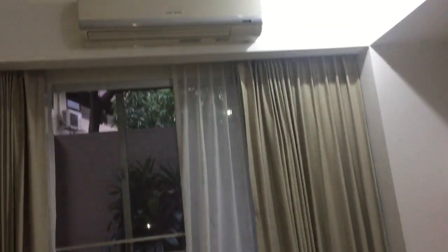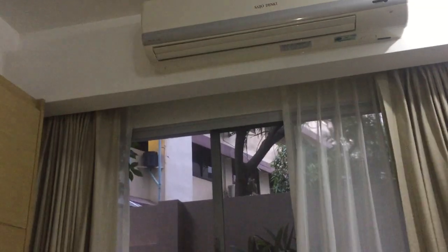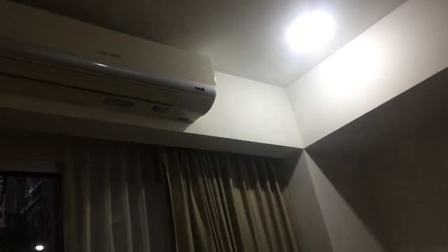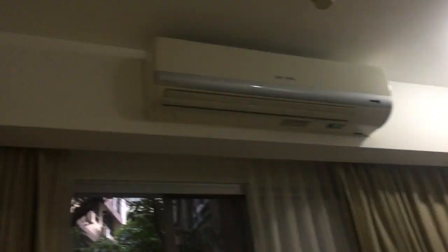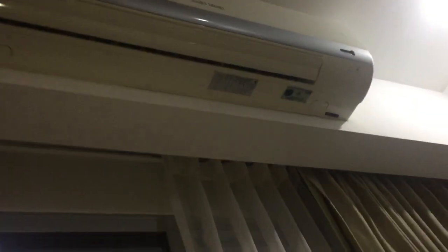Anyways, here we have the other Sandro Danki air conditioner, and this one is in my aunt's bedroom. Here you can actually see the label and everything.